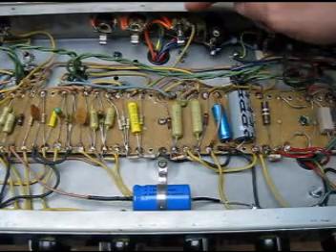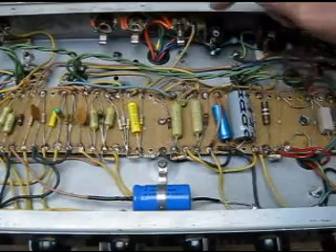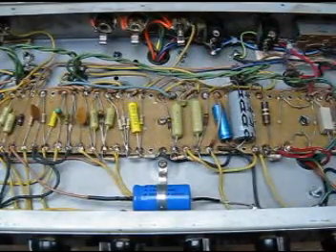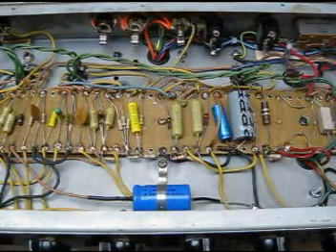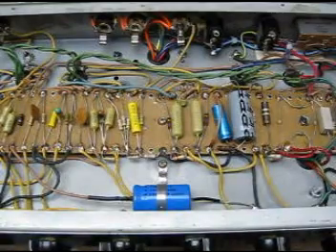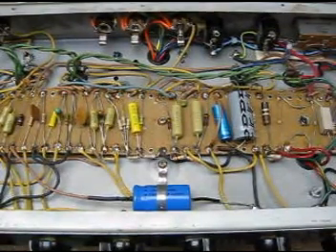That was the whole point of doing this amp this way. Otherwise, most of the stuff you see in the amp that has been changed is the typical stuff I do to these just to dial it in so that it works the way I want it to. Let's give it a quick listen — this is an under-filtered amp.